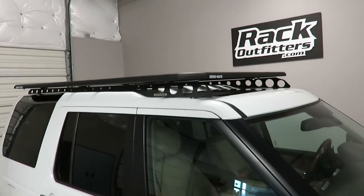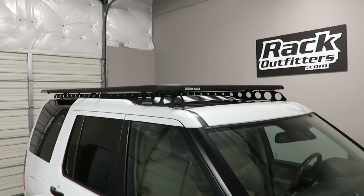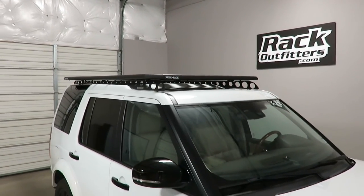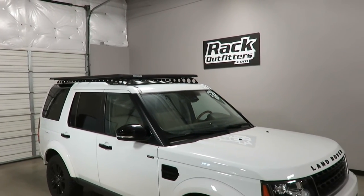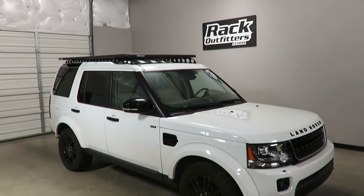This product and the full line of Rhino Rack products are available at rackoutfitters.com. Please click the information icon at the top of the screen for complete details, pricing, and our promotions. Thank you.